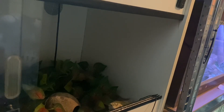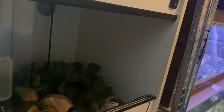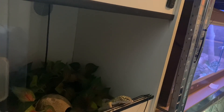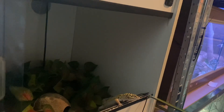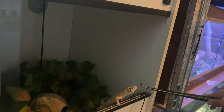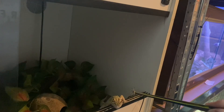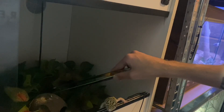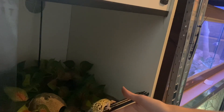They're the only reptile I've got that actually hunts, because my other reptiles are all ambush predators. I found the stray locust that jumped out earlier — let me just stick that one in there with him too. Come on, Blue — come on, big lad.